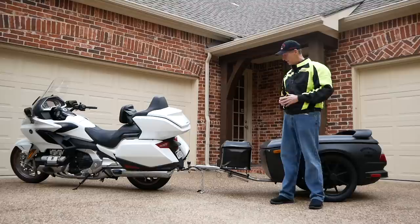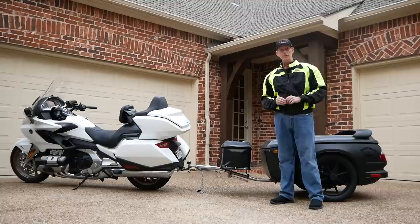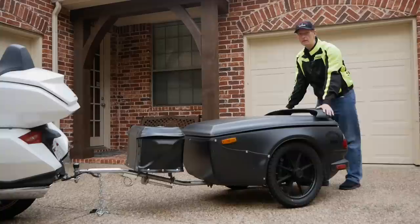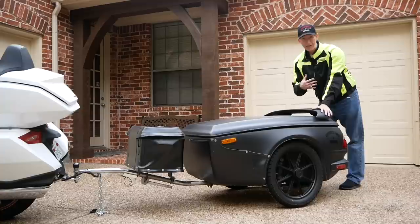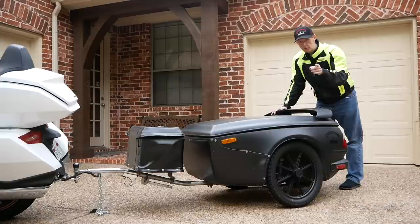I'm going to be talking about things specific to the Buschtec trailer, but these things will apply no matter what trailer you're pulling behind your bike. I should also point out that pulling a trailer dramatically changes the handling and the operation of your motorcycle. In no way do I or Cruise Man's Garage recommend that you pull a trailer behind a motorcycle because it will change the braking and the handling on the bike. If you choose to pull a trailer behind your motorcycle, you do so at your own risk.